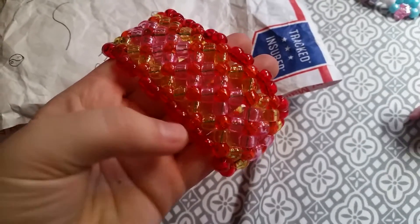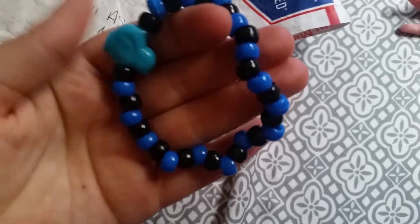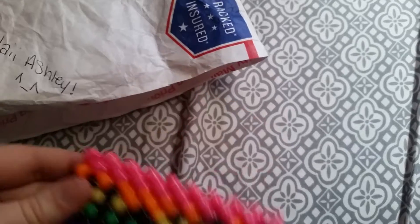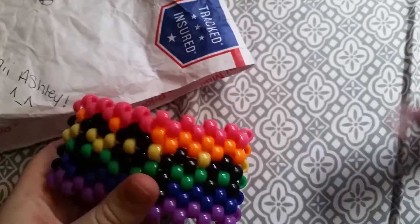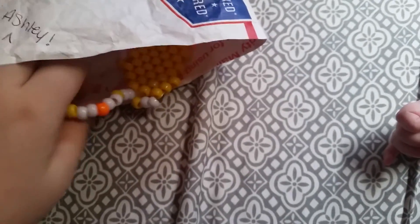This really gorgeous x-base — it is red, orange, yellow, and pink. This really cute blue and black chick single. And this unicorn cuff, which is really cute.